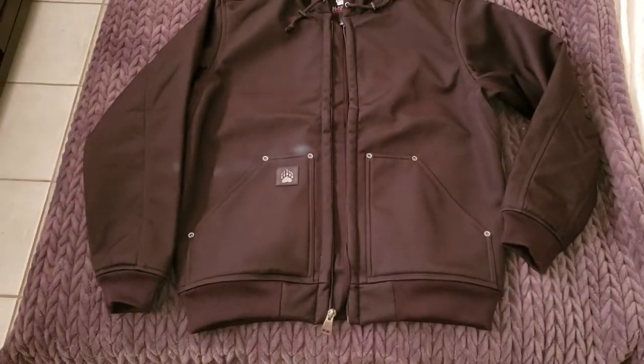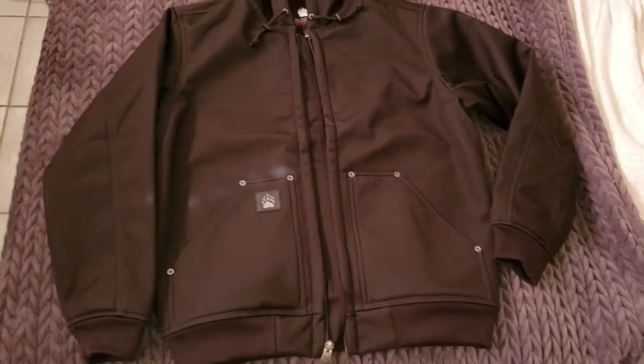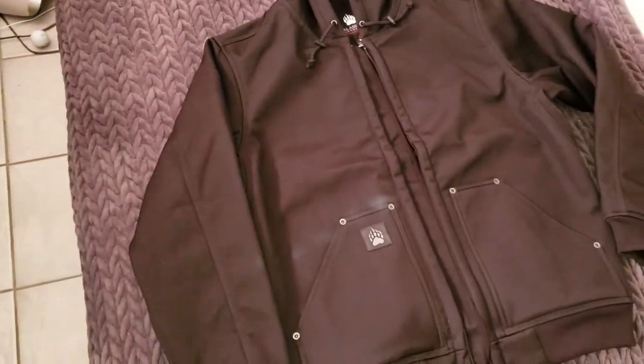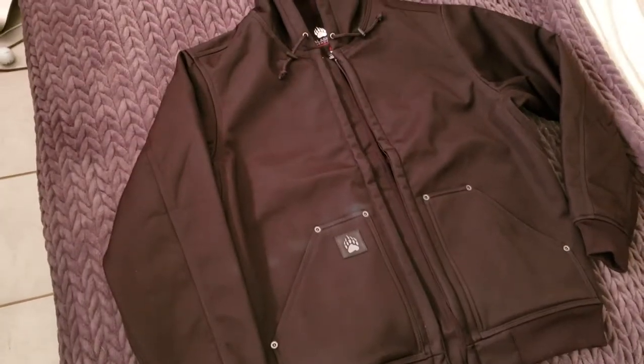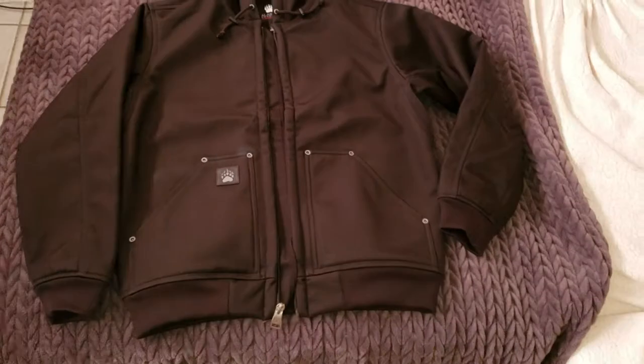I just wanted to do a quick review of my hoodie — or zip-up, whatever you want to call it. It's the Alaskan Hard Gear Prudhoe Bay Hoodie from Duluth.